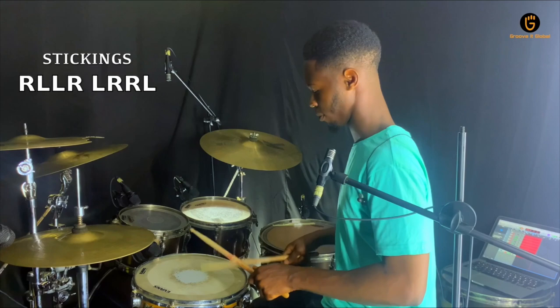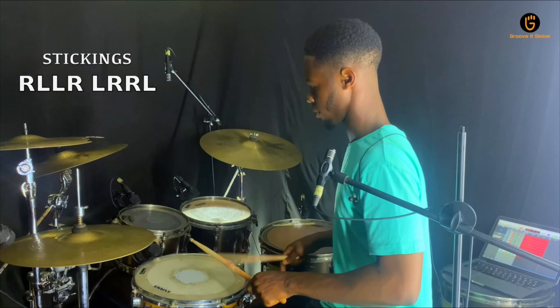Now I would like to play this a bit faster, playing this on the hi-hat and on the snare drum just to add a bit of groove. That's how I work.